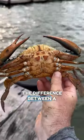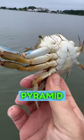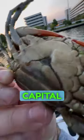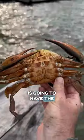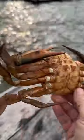This is how you can tell the difference between a male and a female crab. A female crab is going to have either a pyramid underneath it or what we call the Capitol Dome here around the Chesapeake Bay region — that's a mature female. And the male is going to have the Washington Monument on its apron. That's the easiest way to tell if it's a male or a female crab.